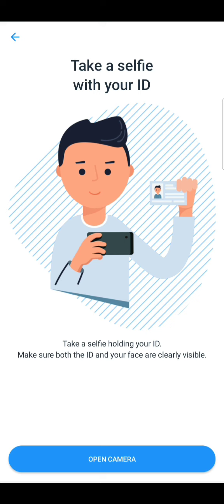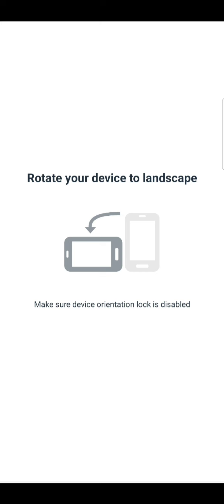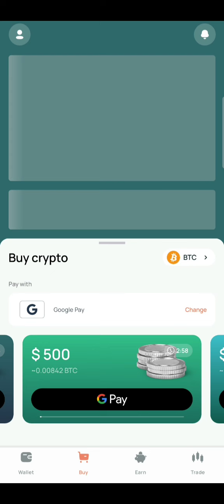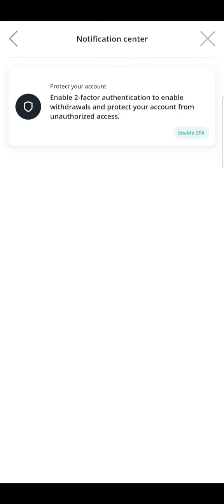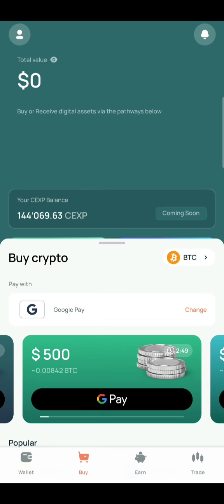After that stage, it will bring you to where it says take a selfie holding your ID card. You rotate your phone and take the necessary image. After taking the image, your verification will be confirmed — this whole process doesn't take up to five minutes. Then you'll see your wallet has been opened and your balance will be showing on your wallet.